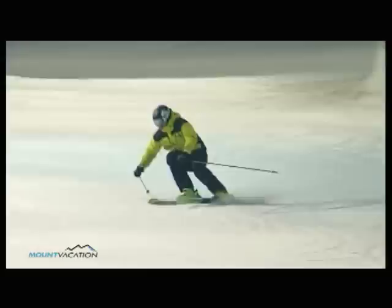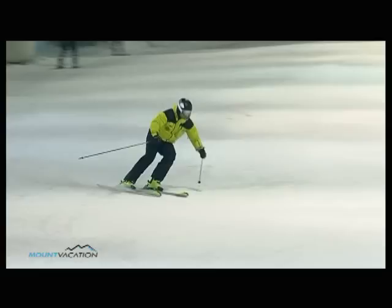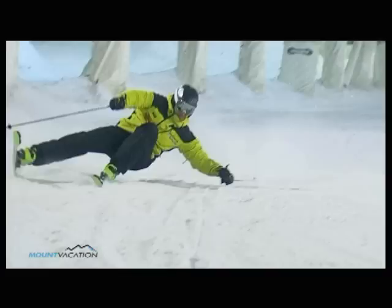Watch how the shift phase is done. As you stand up out of the turn, lift your inner arm and outer ski at the same time to stay balanced.